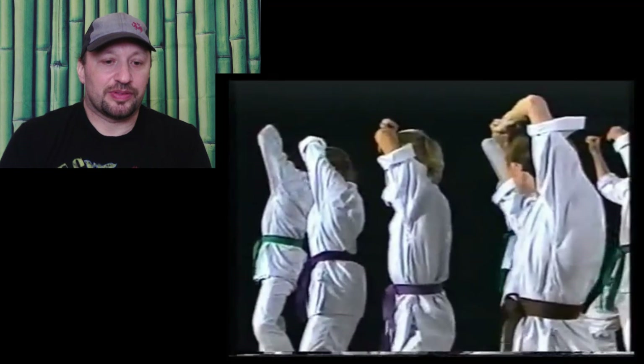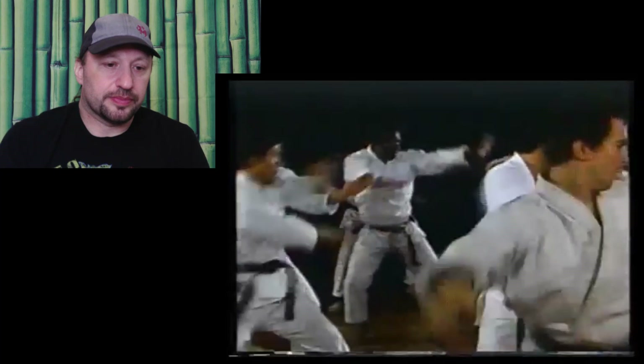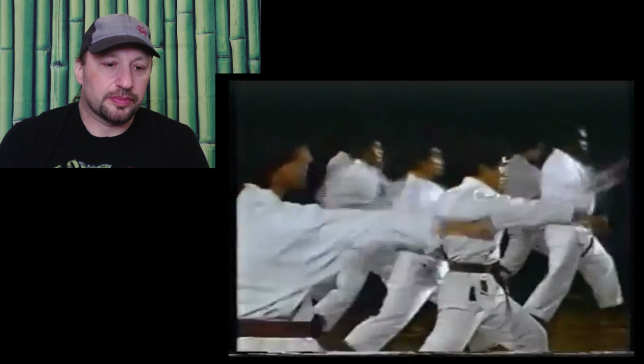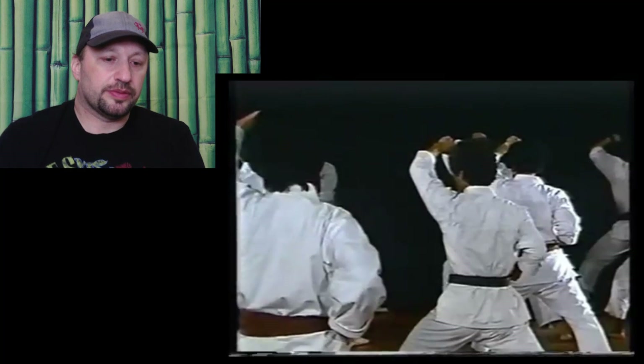Master Tanaka — I wish I had the opportunity to train with him. I notice some of them are doing the block up high here. It should only be like a rising block just above your forehead, creating like a box. Don't overdo this block — it's only going to stay pure.